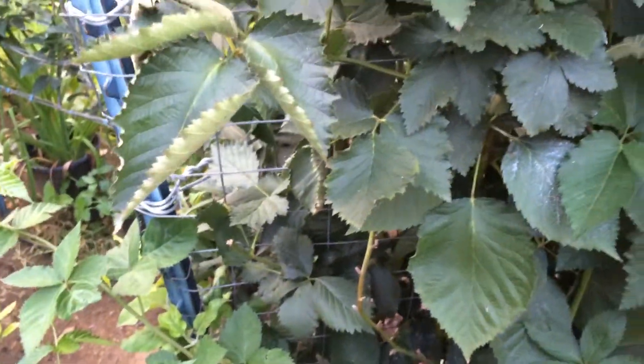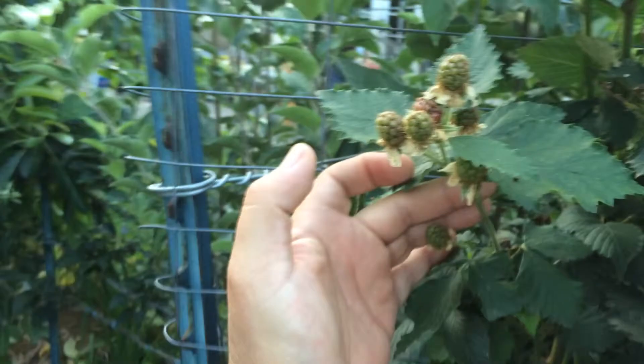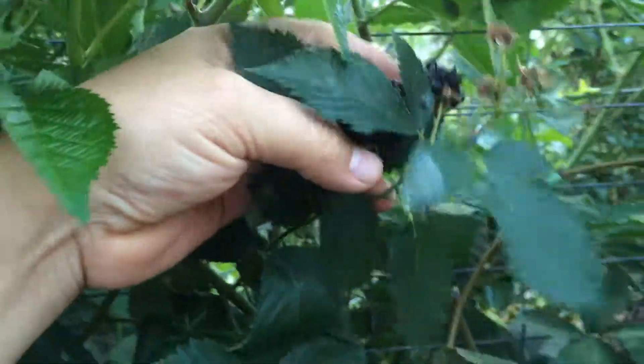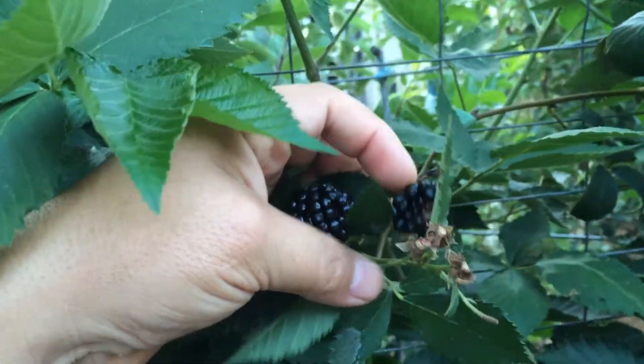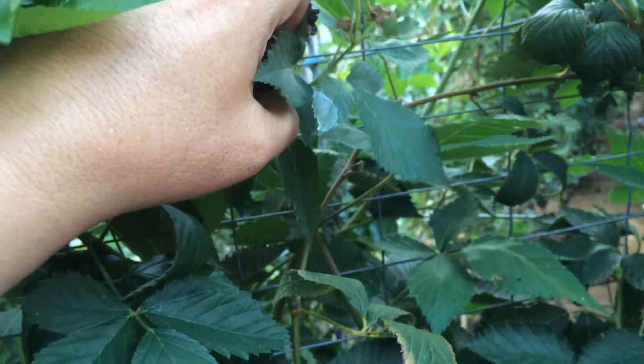I will be pruning them back a little bit, but there's still fruit on it so I'm going to wait until the fruit is actually done. More little fruit is still coming out, so there's no reason to prune it back yet. But here's an example of the fruit that's been coming out — this one got eaten partially by birds, but look at the size of these.